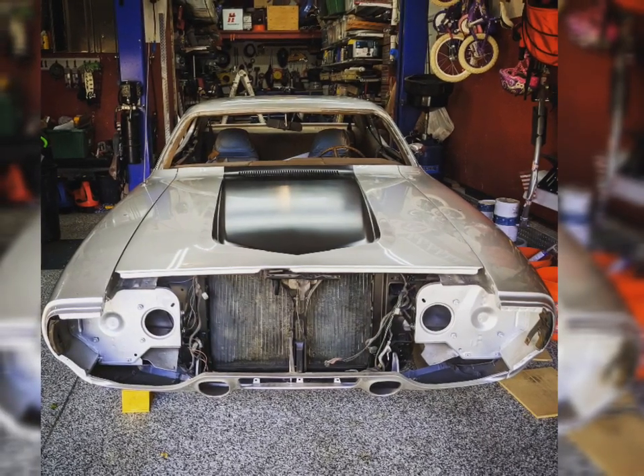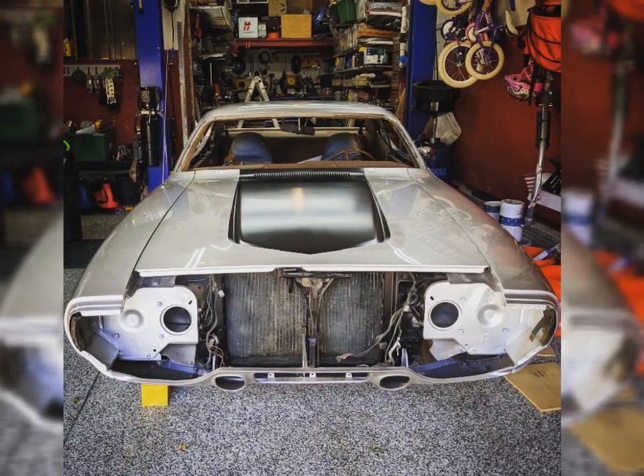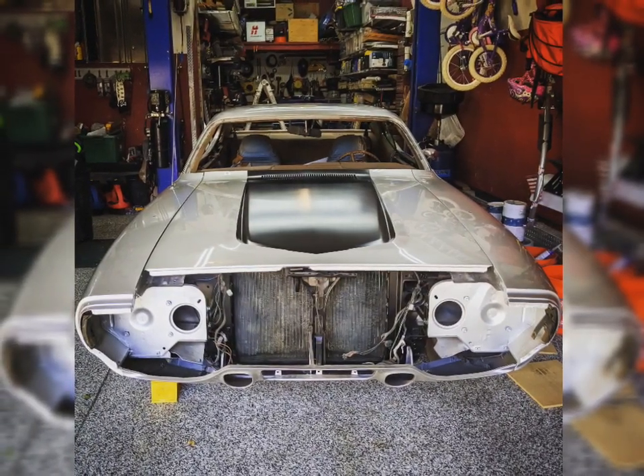Welcome back to Project ElectroLite, my 1972 Plymouth Satellite that I'll be fitting a Model S Ludicrous drive unit in the rear of this car.